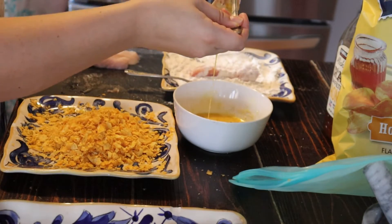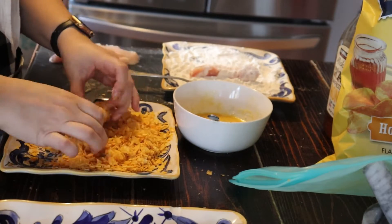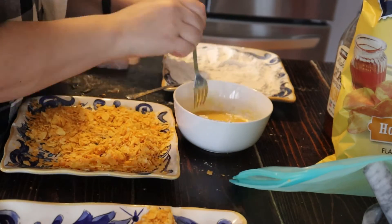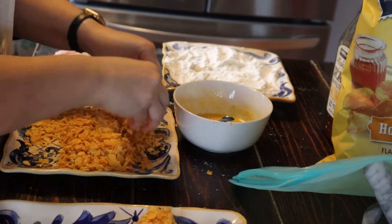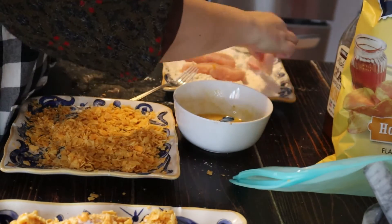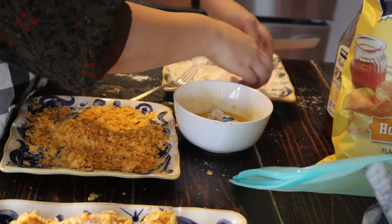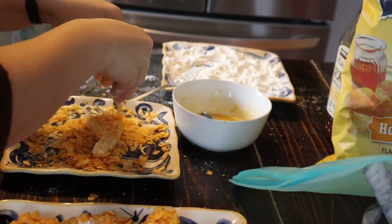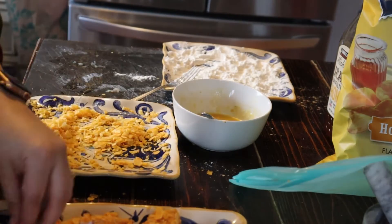I'm finishing up the last couple — I'm sprinkling the chips on and really pressing them in so that I get a nice, even coating. Here's what they look like when they're all done. They kind of look like corn flakes, but they're way better.